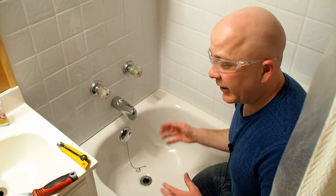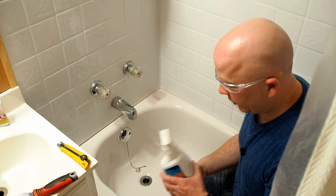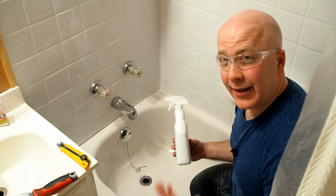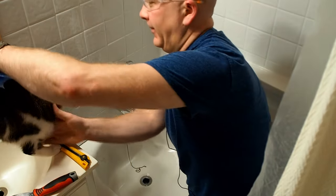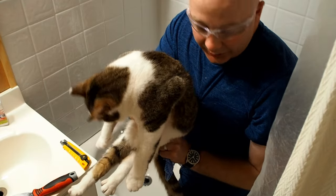I was able to get it pretty clean, happy with it now. I've decided to do one more thing — I'm going to use some liquid TSP, spray it on there, wipe it down, and then leave it overnight to dry before applying the caulking. You should lock your kitty out of the room when you're doing this too.